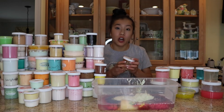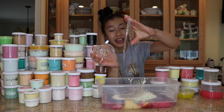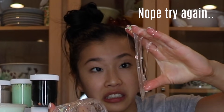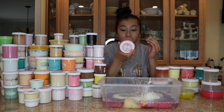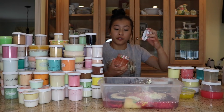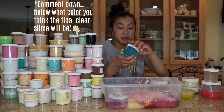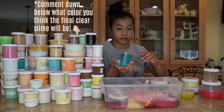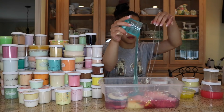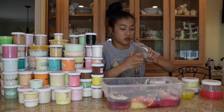Up next, we have Detoxed Water by Snoop Slimes. How satisfying. Moving down the line, we have Bubblegum Cream Ice by Glitter Slimes. Gumdrop Fish Bowl by Snoop Slimes. Right here, we have Sheep in a Dream by Snoop Slimes. Oh, there's just strings of glue everywhere. We have Lovestruck by Snoop Slimes.